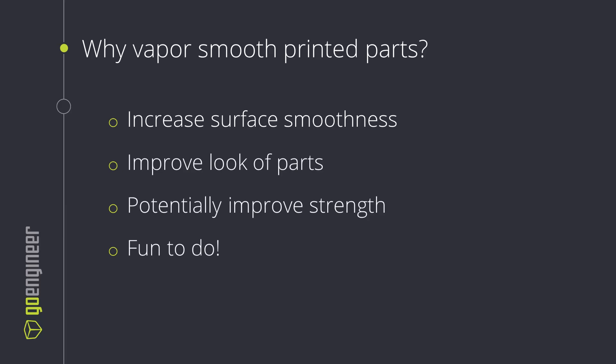So why would we want to vapor smooth our FDM parts? We can increase the overall surface smoothness of these parts, kind of melting those different Z layers together. This will help improve the overall look of our parts, give them a little bit more of a glossy or shiny feel. This can actually potentially increase the strength as well, as those different Z layers melt together they're grabbing each other better and giving us a little bit more strength, potentially depending on the geometry.